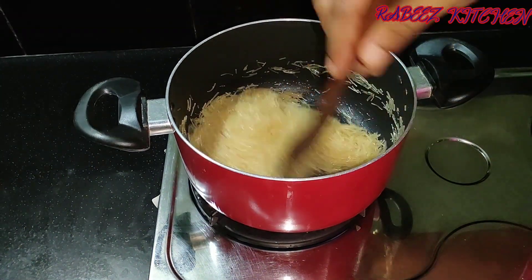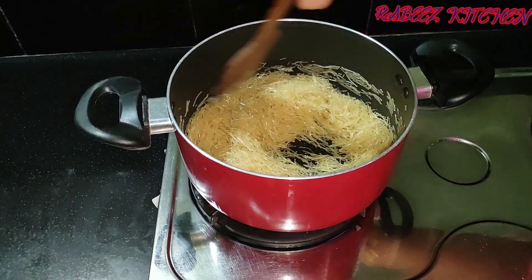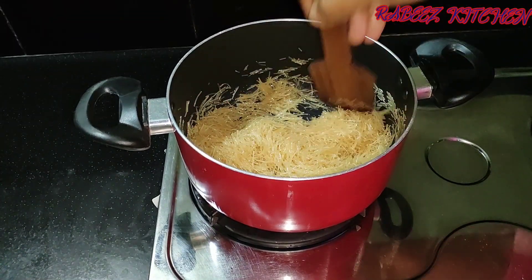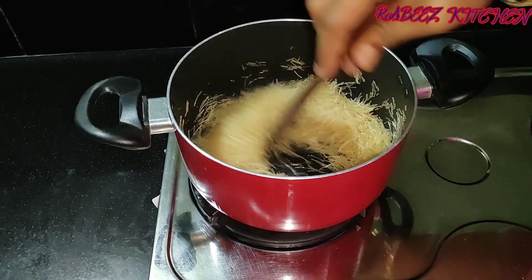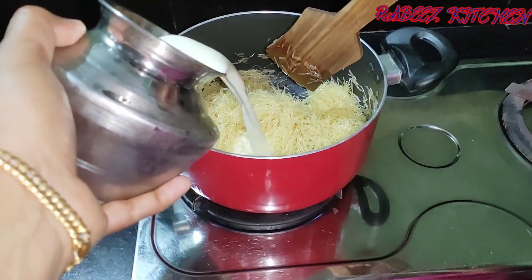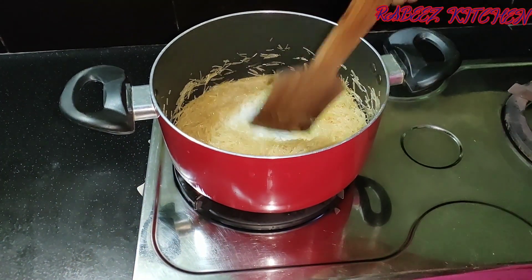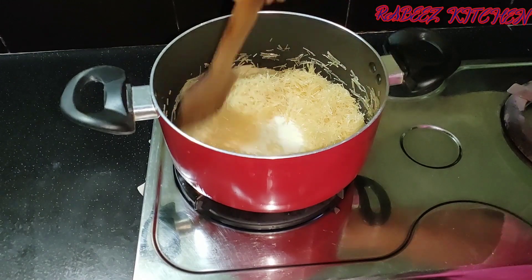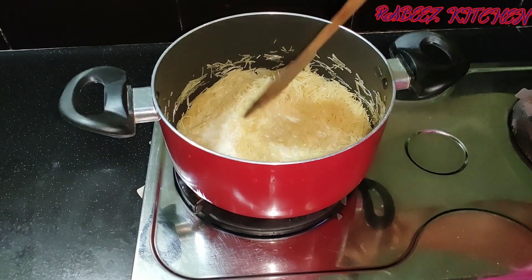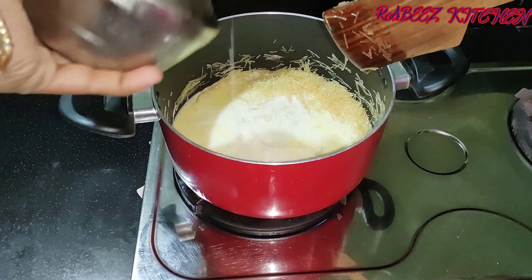Let's add some seeds. Can we see how much seeds are made? Let's add some roasted seeds. I will cook some sesame in the pan.